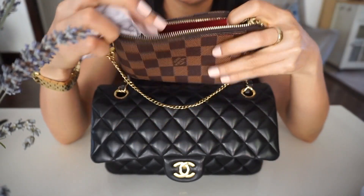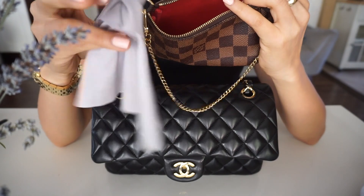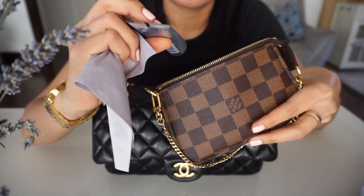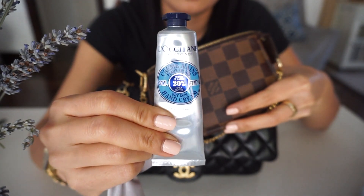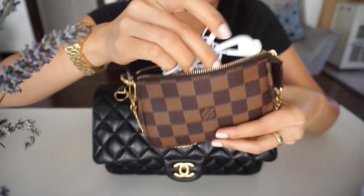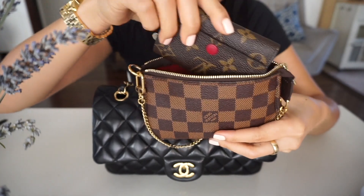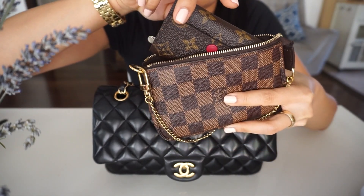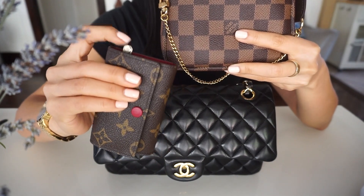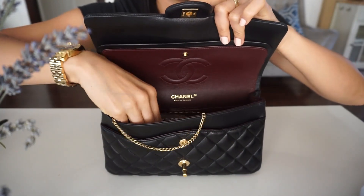Now let's see what fits in here. If I go out during the day, I'll grab my mini pochette with my sunglasses pouch or cleaning cloth, my lipstick and lip balm, and my hand cream. I'll throw those in here, along with my earpiece. For my car key, I put it inside the pochette because the key sticking out would scratch the leather.